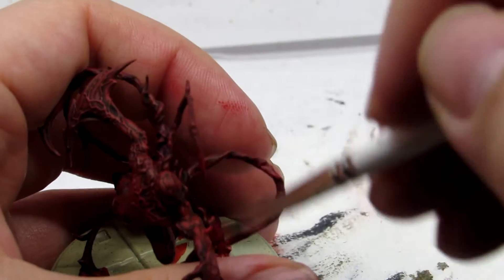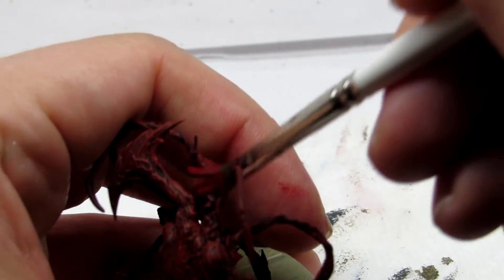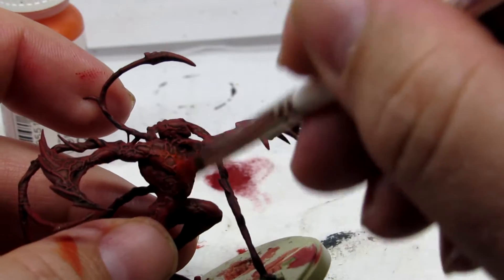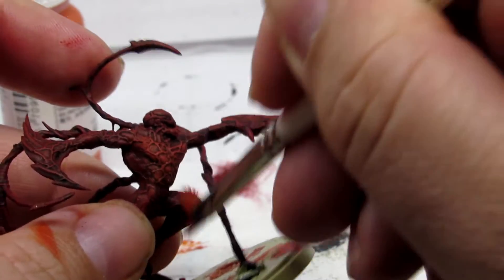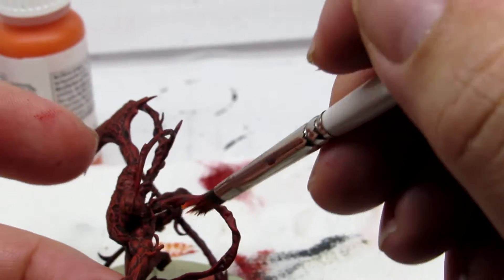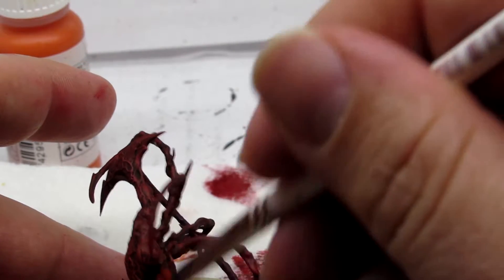Now we're going to take Flashgitz Yellow, which is a very bright yellow, and add roughly a drop's worth to our half-and-half mixture of orange and red. Once mixed, we'll have a much more vibrant, almost orange-red, and we're going to do the exact same thing — highlight again, this time doing even less than previously. Focus mostly on those spots that are largely affected by light: tops of the thighs, tops of the chest, top of the head, and tops of the arms. Those are really going to be your focal points.